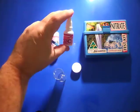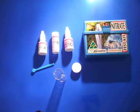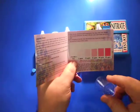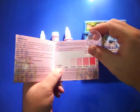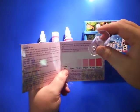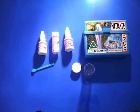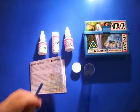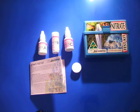Then add seven drops again, and once that's completed, you'll find it comes up with a color. You just match the color in the test tube to the color code on the card, which makes it nice and easy to use. It's a very good way of getting an idea of what your nitrate levels are in your tank.